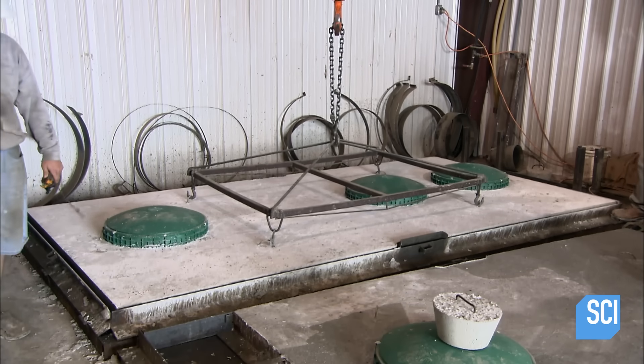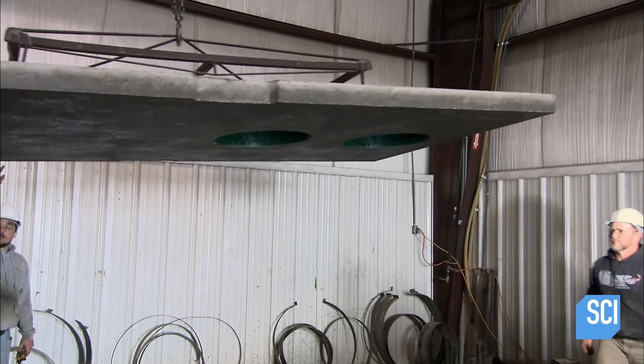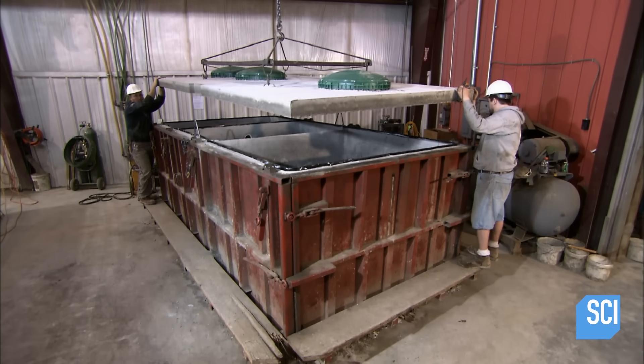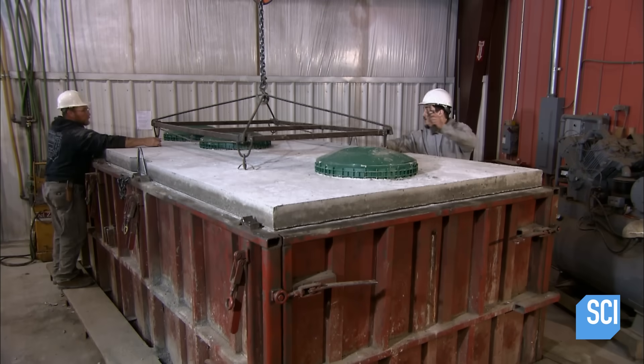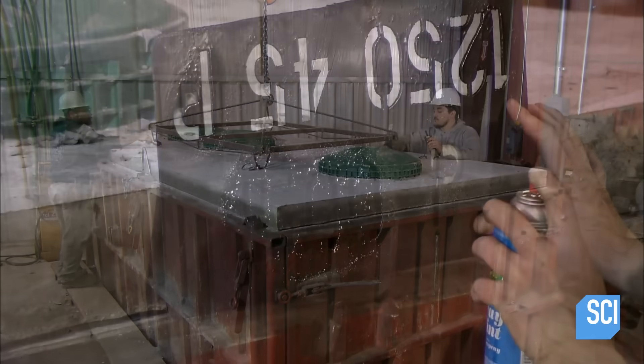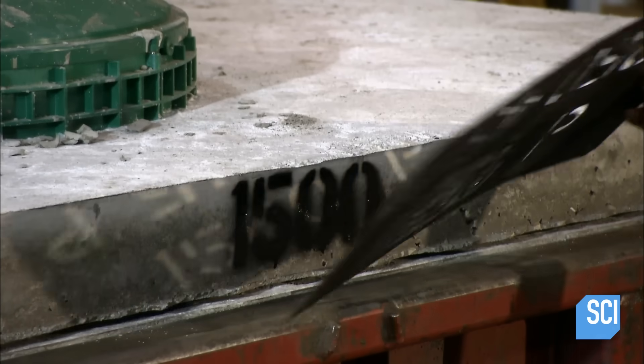An overhead crane lifts the lid out of the formwork and brings it to the tank. The crane slowly lowers the lid onto the tank, and workers keep it aligned to make sure it seals properly. Then they label the tank to indicate its capacity.